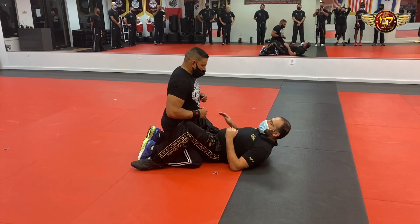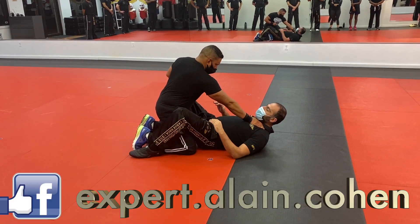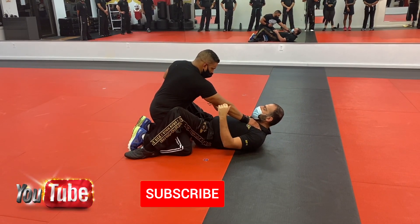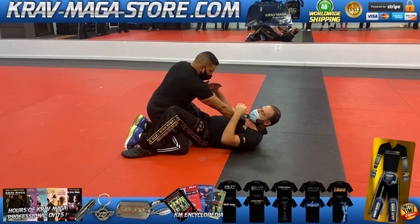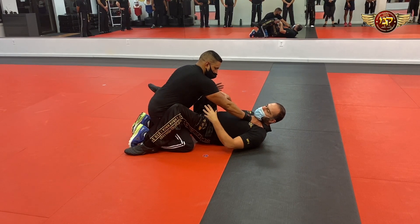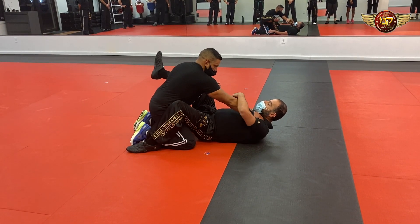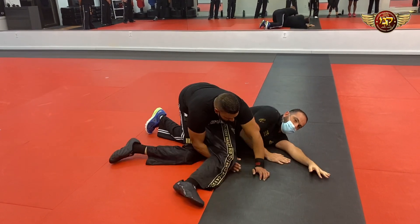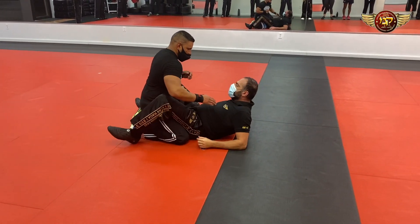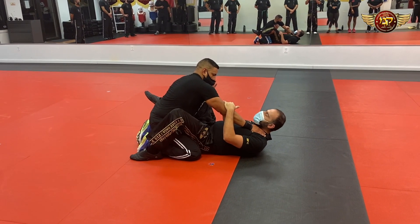We start in the case where he put one hand over here to put pressure — first mistake, I'll show you why. Because I can go to the armbar. The second big mistake: he put this arm under, either because he wants to wrap someone or because people try to pass my guard from my leg. Many people will do this — they put one arm under my leg, and it's a hit.